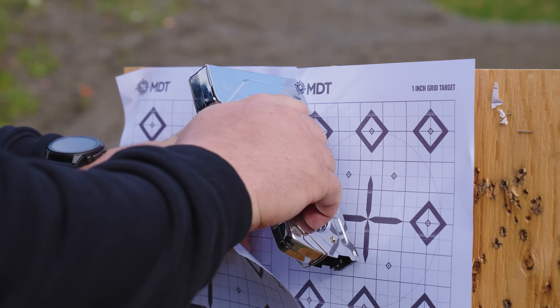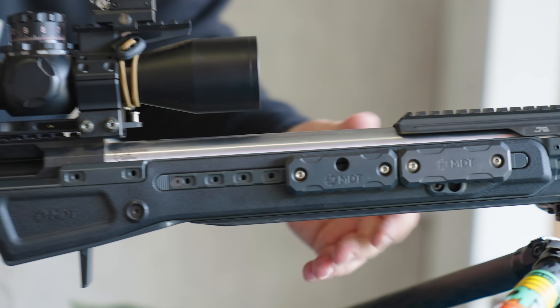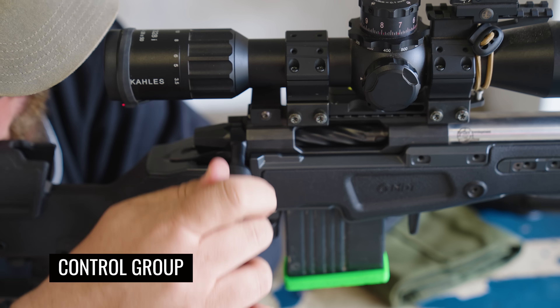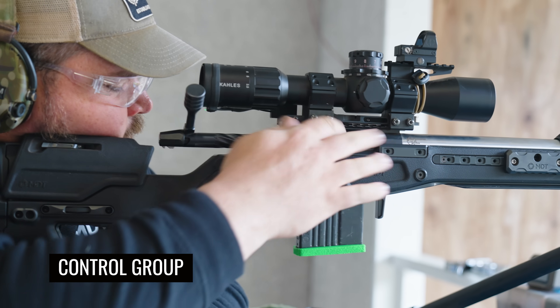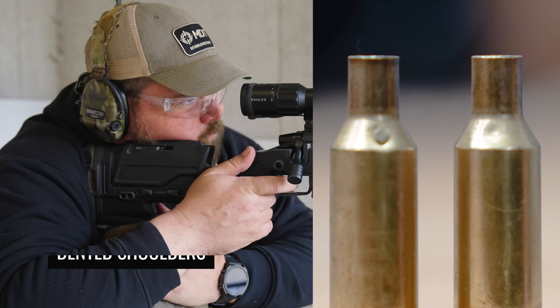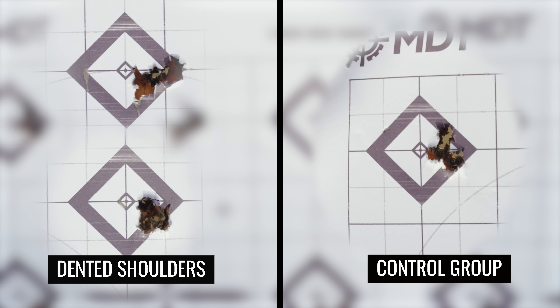Okay so we're at our 100-yard spot. We have all our ammo loaded with the different damaged bullets and damaged brass. We're going to start our first group with undamaged rounds — ammo I've loaded for a match — and see how it groups. We shot the first control group and it ends up being right around 0.4 MOA, which this gun usually averages with this ammo load. Then we did the dented shoulders — went in the exact same spot, basically no difference. Actually one group was tighter than the control group, so you obviously don't need to really worry about that.